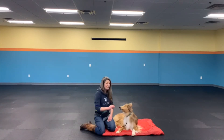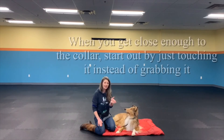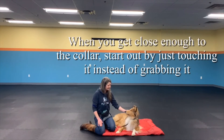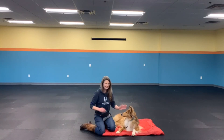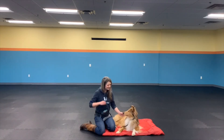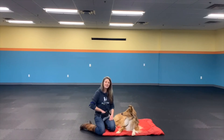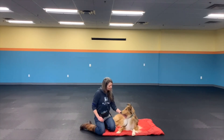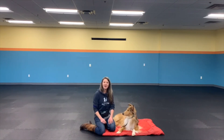Once I get close enough, I'm then going to just simply put my fingers on her collar and mark that — I'm not going to take hold of it yet. As I see that she's comfortable, then I'm going to start taking hold of her collar, until I can eventually hold on to her collar and she's comfortable. I'm going to mark and give her a treat. And that's how we're going to teach our dog a collar grab.